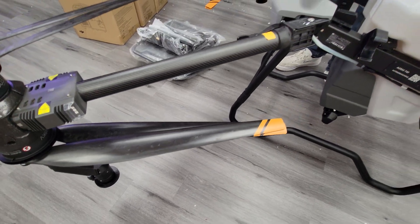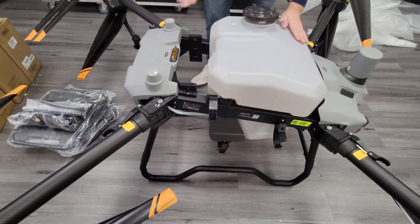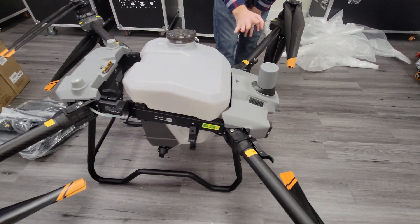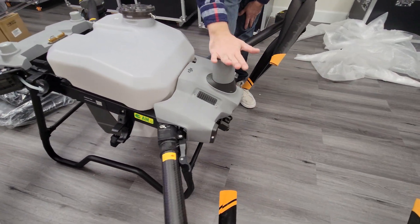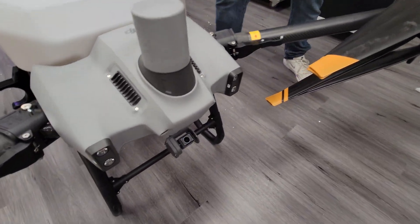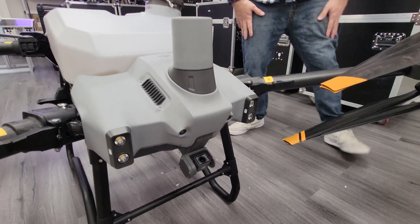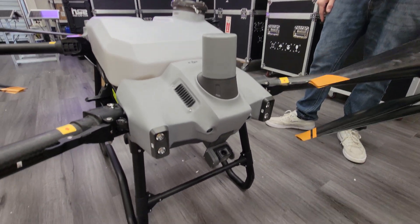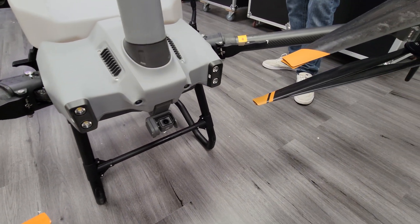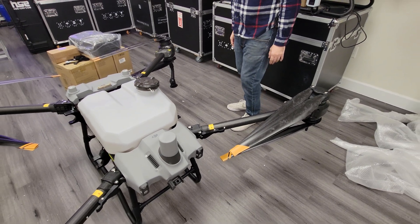The radar position on this drone is different than the previous model — it's actually mounted on its nose, on its forehead I would say, versus under the middle of the landing gear like the previous generation models. So first look, I'm pretty pumped about it — it looks awesome, really, really cool.